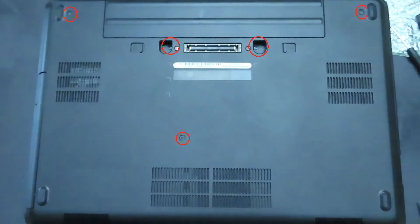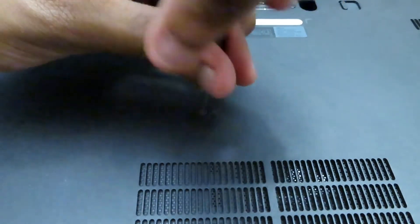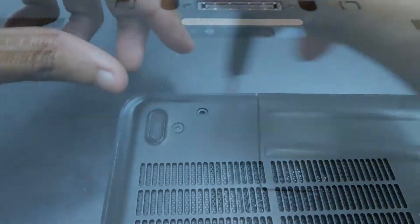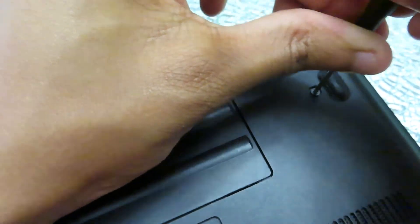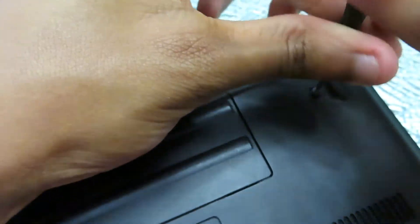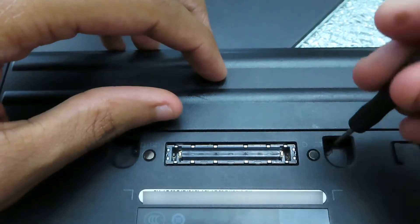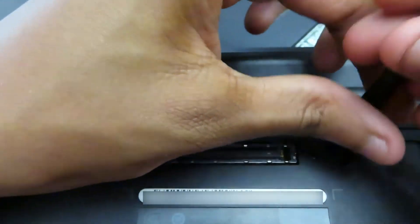There are five screws on the back of the laptop. Unscrew each one and set them aside. There are two screws that are recessed into the back of the laptop. I recommend using a magnetic bit to get them out, or use a flat head screwdriver and lift each screw out.